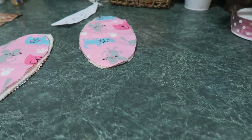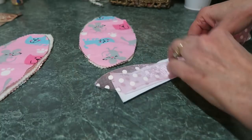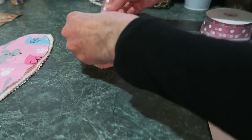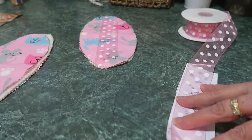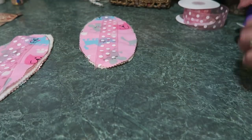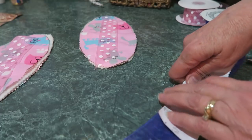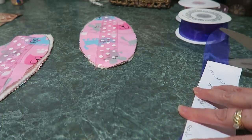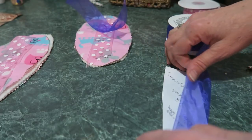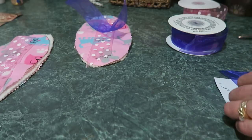So you've got the ear, and then for the ribbon, cut it seven inches long at a diagonal. Purple with Easter colors — seven and a half inches long, and however long your ribbon is.